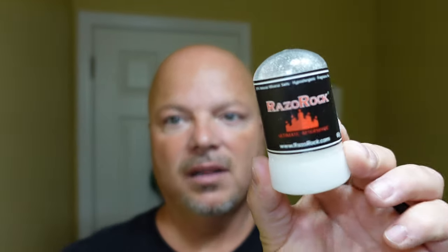Let me rinse and then we'll come back and get into the post. We are back. Off cam, we did a warm water rinse and then applied our Razor Rock Travel Alum — there was no stinging. So that was a super smooth shave — no nicks, cuts, creepers, weepers, irritation, bubbles, or troubles. And that's the way we like to do it here all the time.